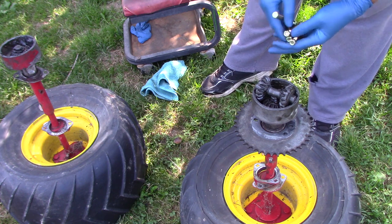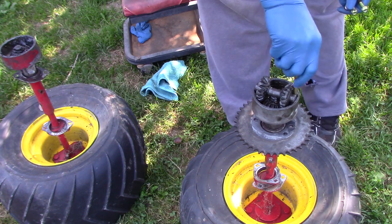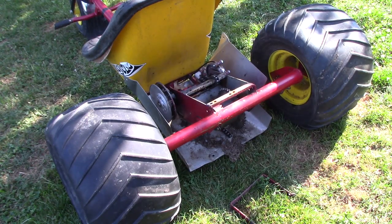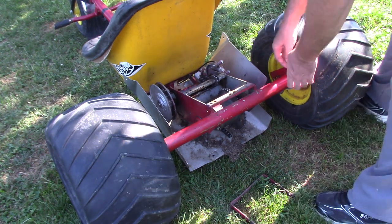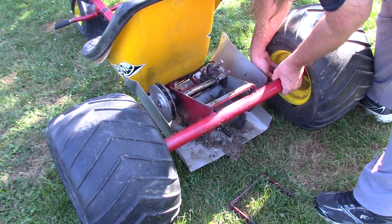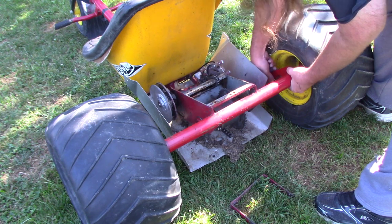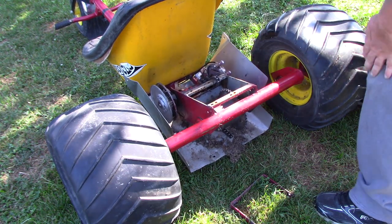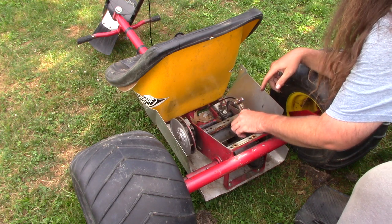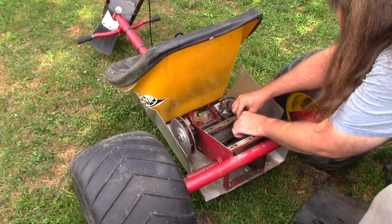I got some new bolts here, hopefully they fit down in here. I have the axle back in there and I gotta throw the axle bolts back in the bearing hangers. I had to adjust the bearing holders a little bit because the chain wasn't going back together, but that's all good now.